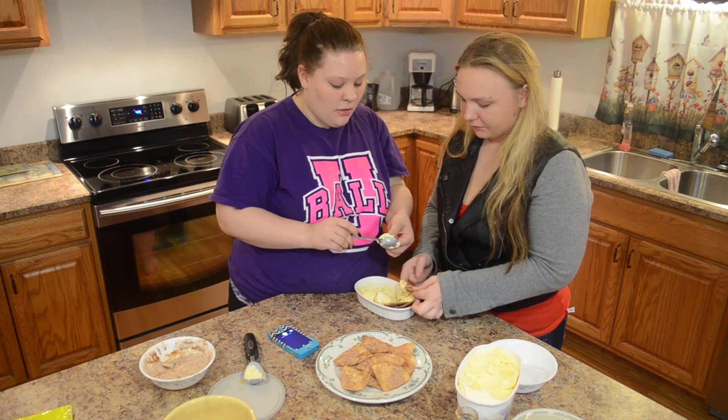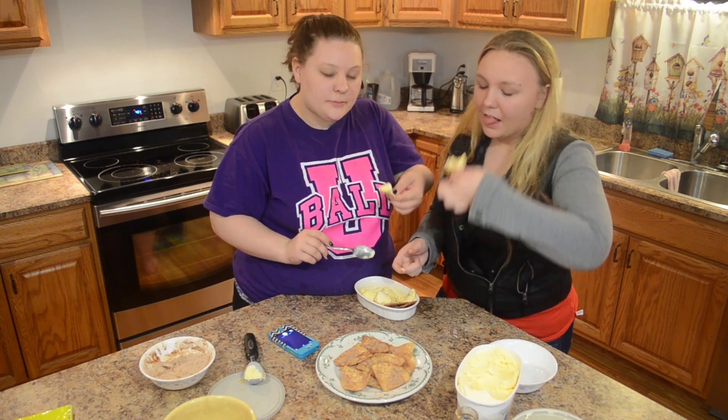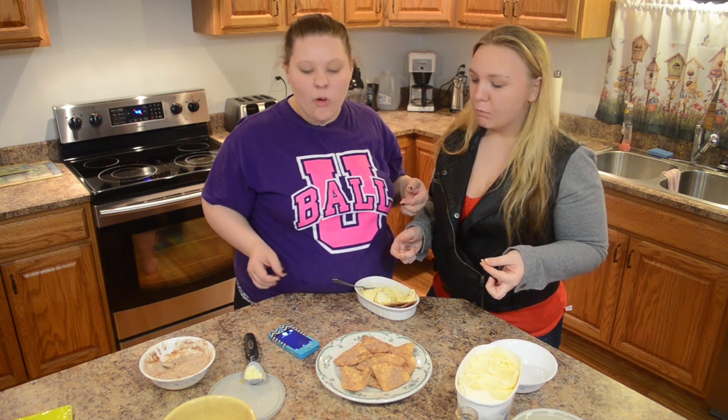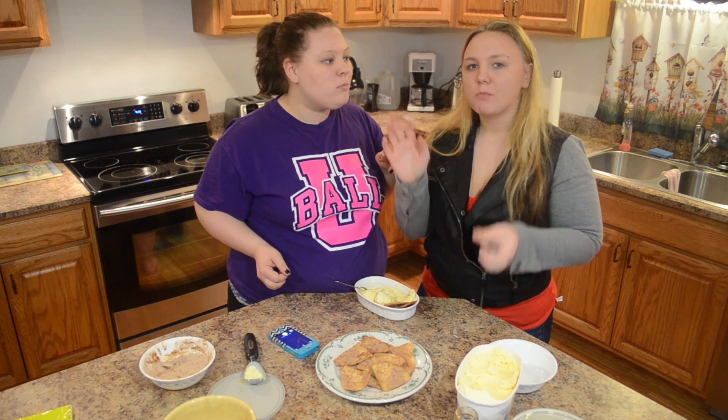Share this video. Like this video if you like ice cream or tortillas. I'm Megan. I'm Tasha.